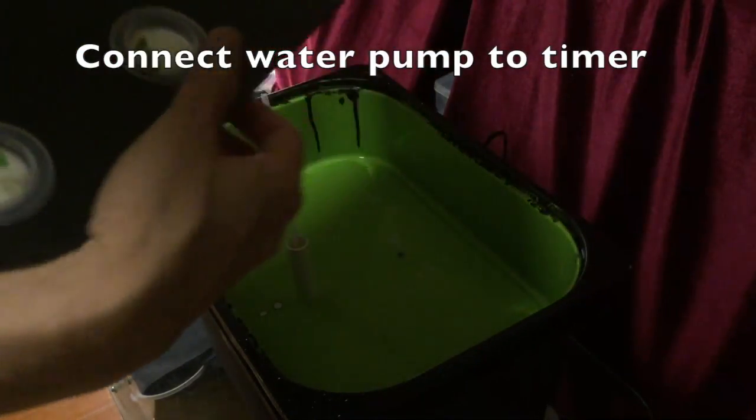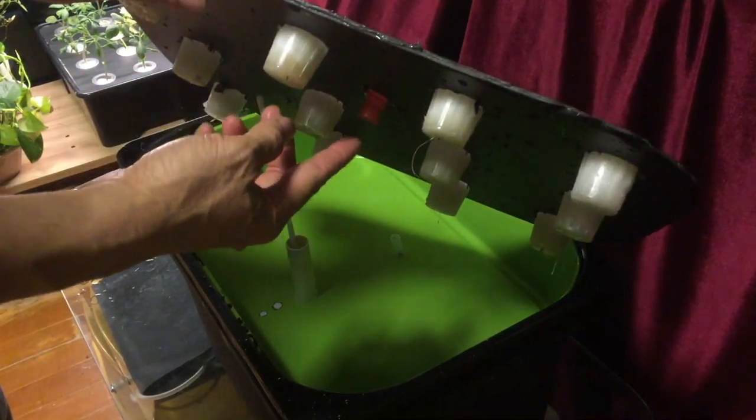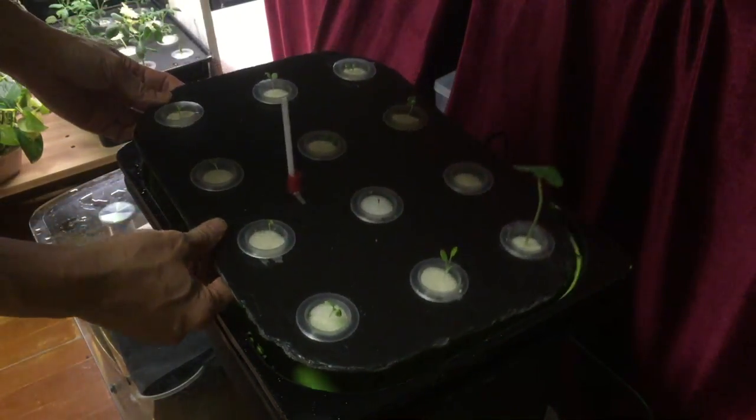I cut a piece of foam board to the right size in order to fit nicely. Then I drill holes for the net pots, put the seeds into the net pots, and then they will grow.